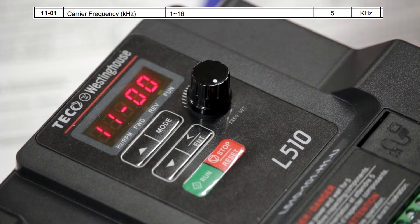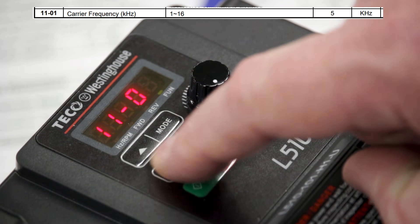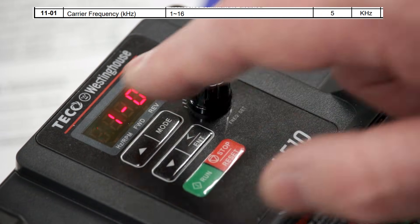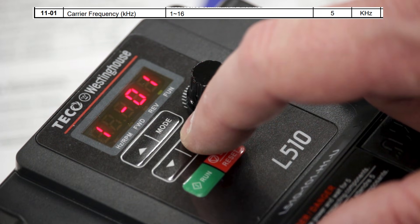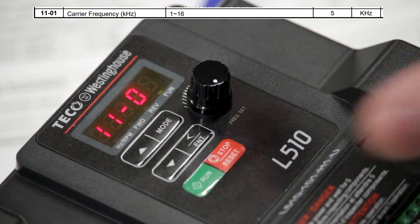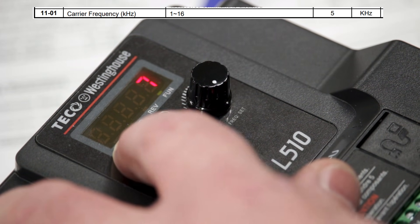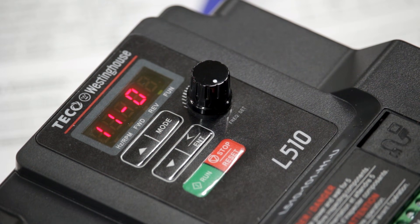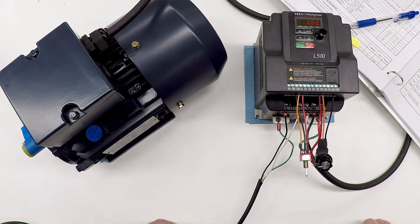I cursor up to change the last digit to 01, then press Enter to advance through the digits, dialing them up and down. Now I'm set to 1101. Long press Enter — it shows the value is set to 5 kilohertz, which matches the manual default. I'm going to bump that all the way up to 16 kilohertz so it runs more smoothly. Long press Enter — it says 'end,' so it accepted the parameter. Press Mode to go back to running mode. Now when I switch that on we shouldn't hear that whistling sound.